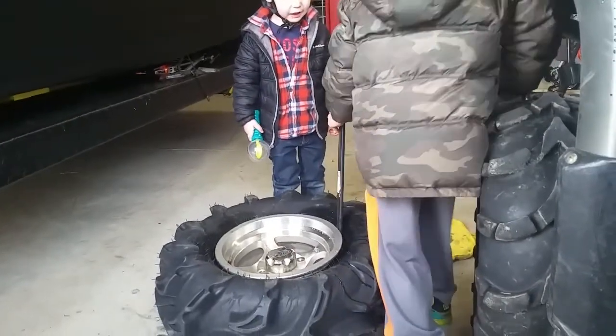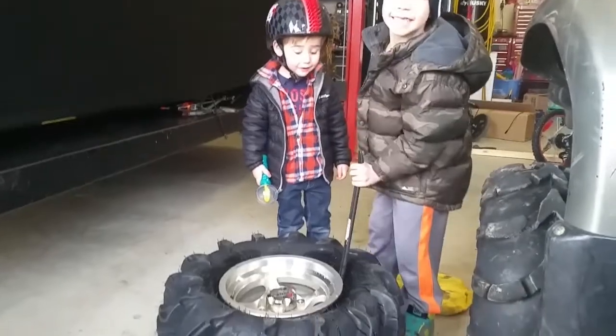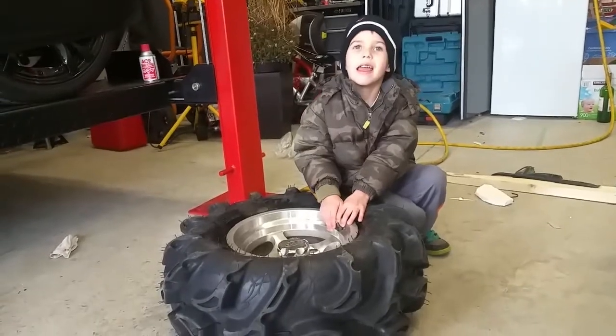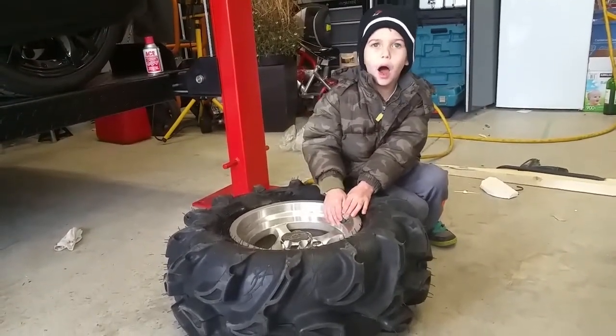Marcus, you can't do it. Hint. You can do it. Marcus, you can do it. Pop!